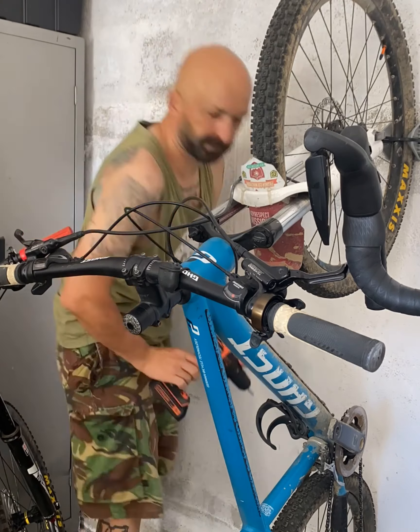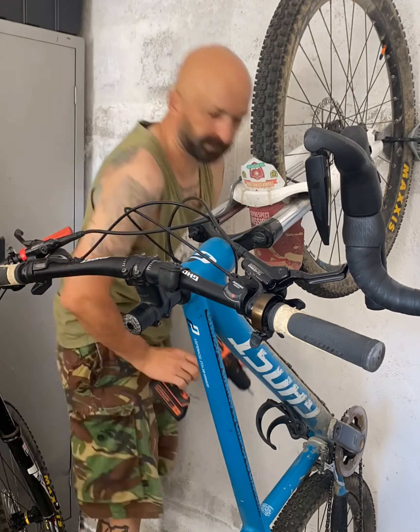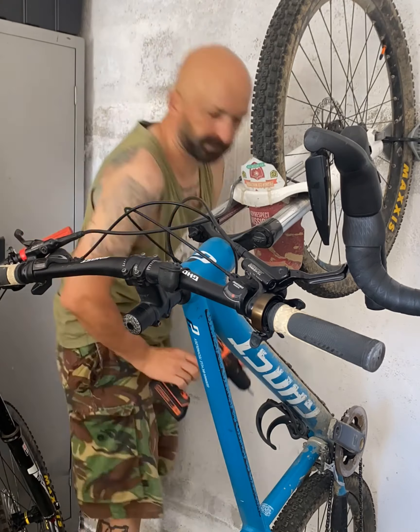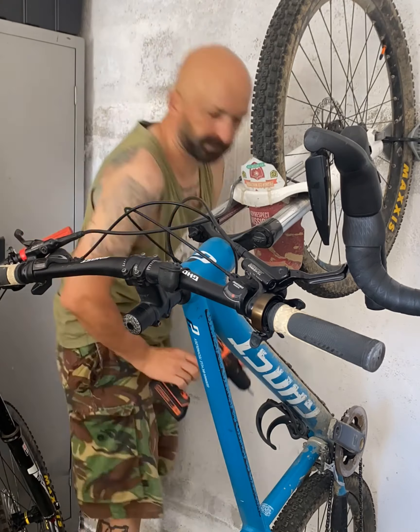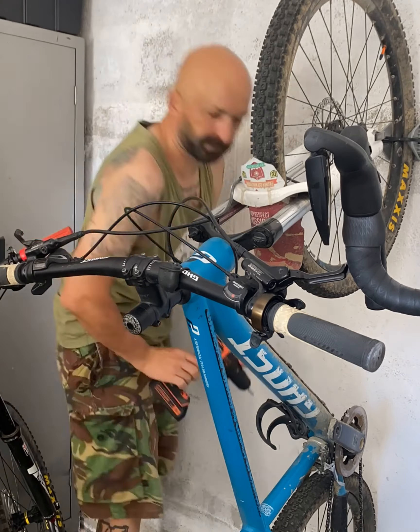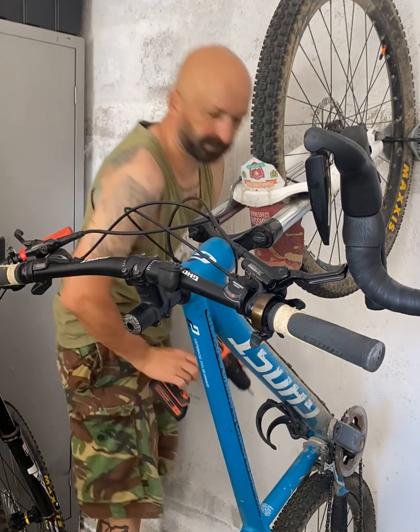We take our nice Z-lock holder as well and we close it. This is our third bike for today, up and running. Now I'm going to put the fourth.